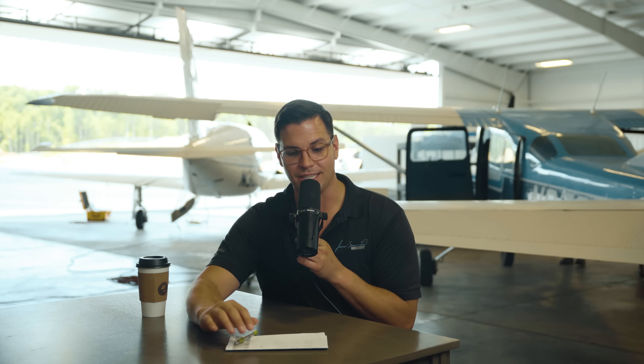Moving on — the G3X versus the G500. These are similar in that they're both touchscreen and pack a lot of bells and whistles. The G500 is a little more budget-friendly, although still pricey. The G500 TXI is for professional-level aircraft — think Cirrus, your 414s, 421s. The G500 packs the most punch with all the latest bells and whistles, but it comes with about a 60% price increase on parts alone.